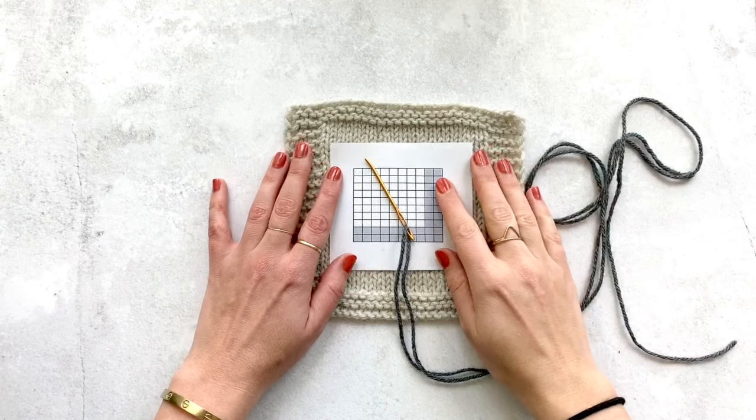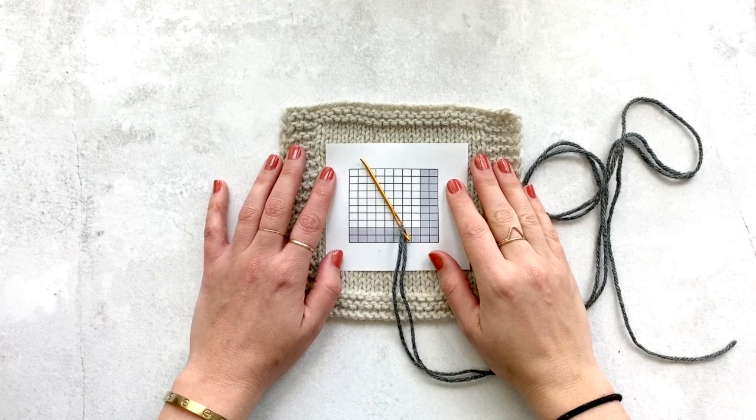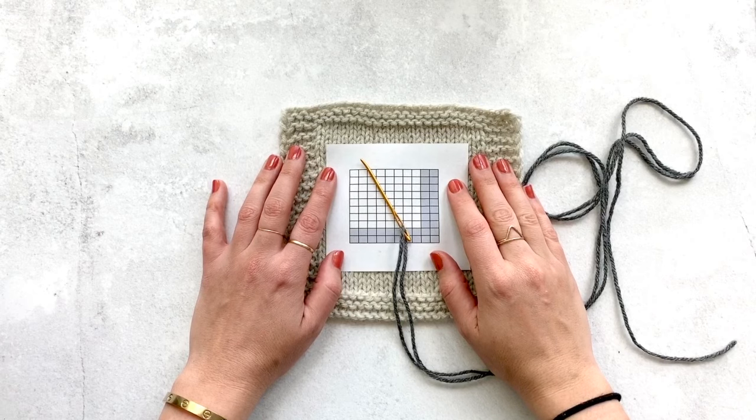Hey everyone! In this video, I'll be going over the basics of duplicate stitch, which is a color work technique used in knitting. I'll be showing you some of my favorite tips and tricks along the way. Before we get started, I'd like to go over the four different types of color work that you will most likely find when you are knitting.